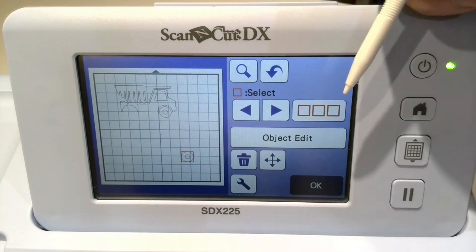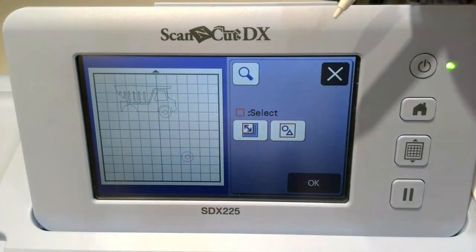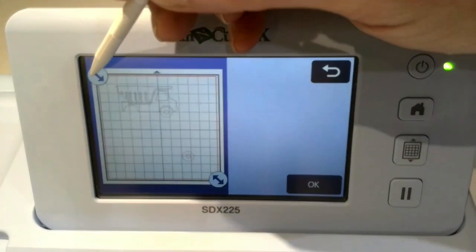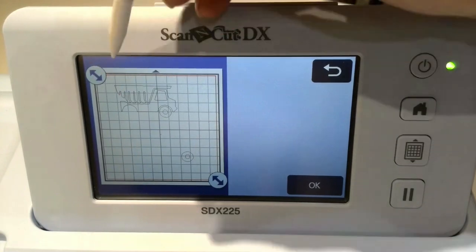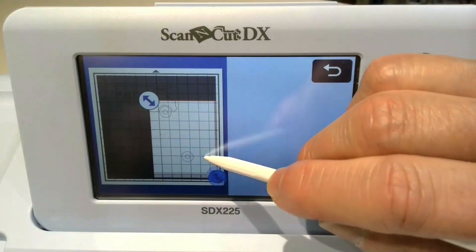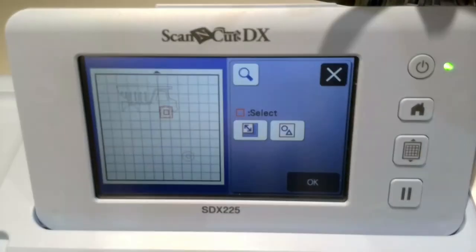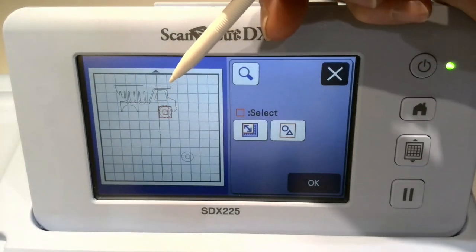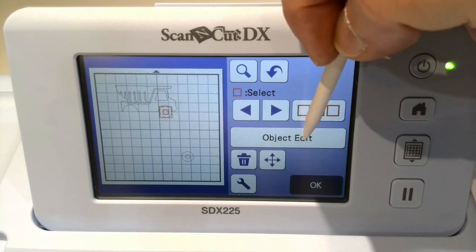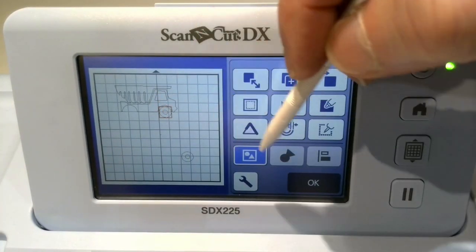We're going back to the select button. Now I want to deselect that wheel because that's completed. I'm going to pick again my area on my mat. I'm going to reduce it down now to the other wheel. There are two red squares around the area I want to group. Object edit. Group. One red square — that's perfect.